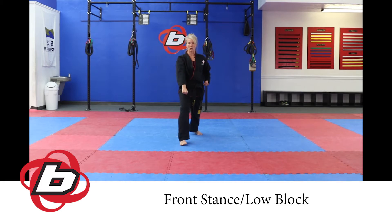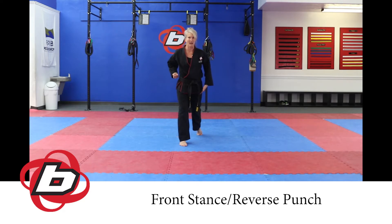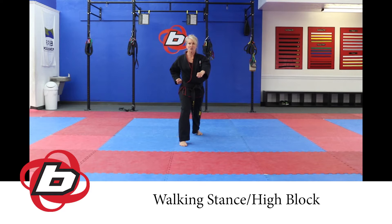Execute a low block and reverse punch. From there, bring the left back up to a walking stance, gently gliding from level 2 back up to level 1. As you do that, set your left hand on your belt, your right hand is going to glide up.